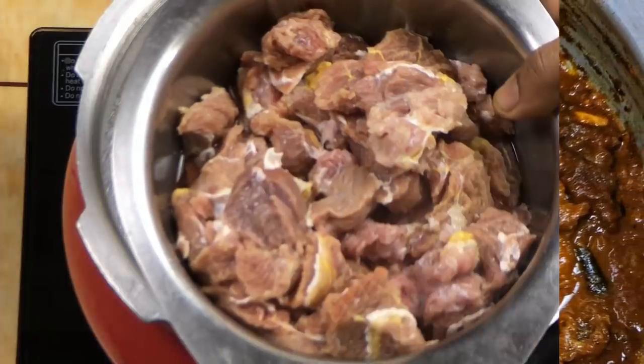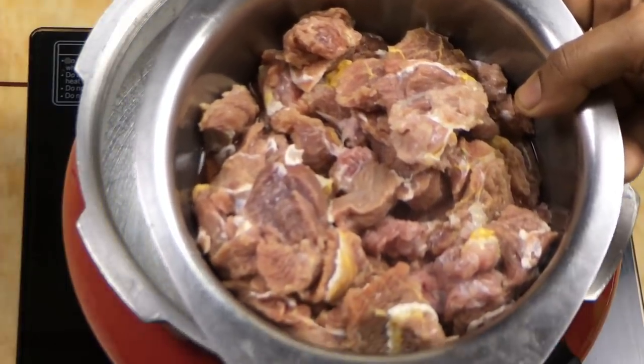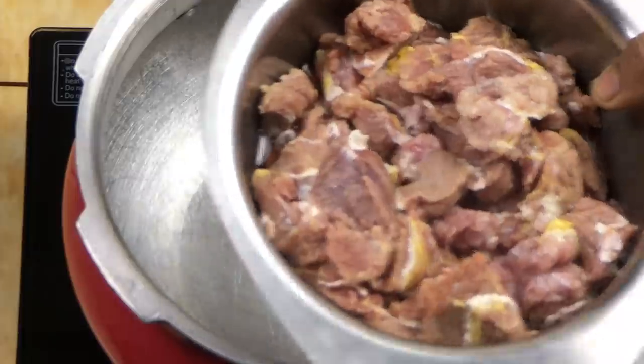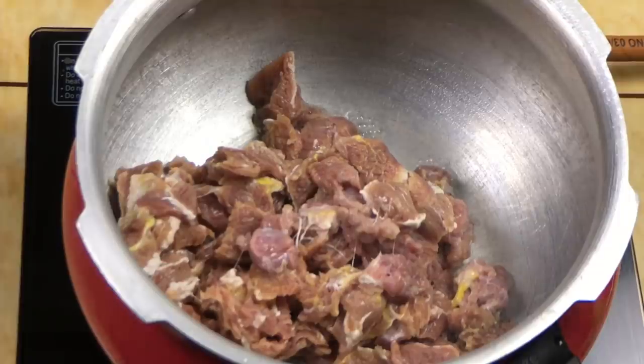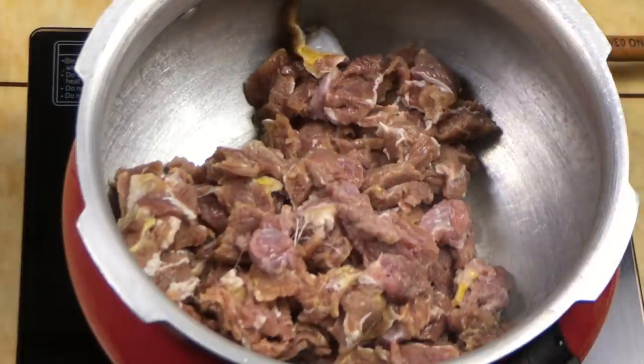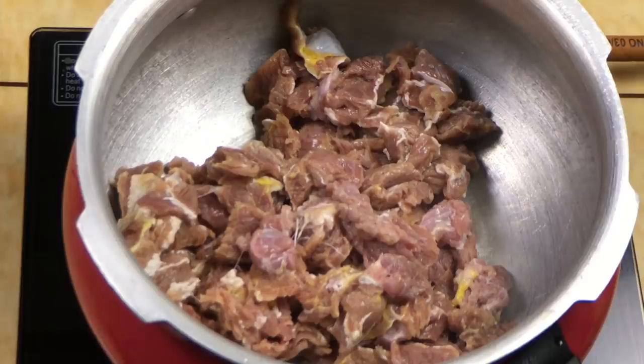I put the beef in the pan. Now I put it on the knife — use a knife to cut it. After cutting, you will keep going with the knife.